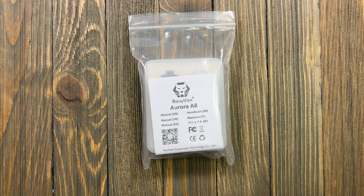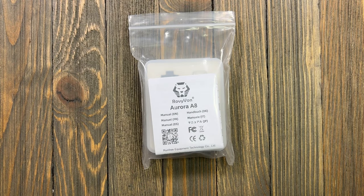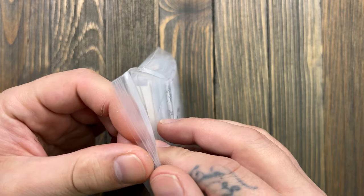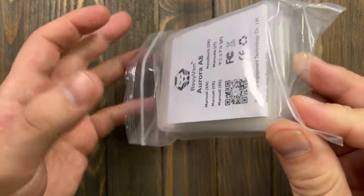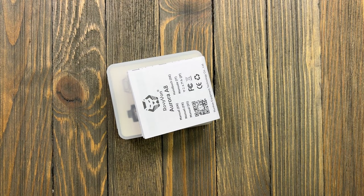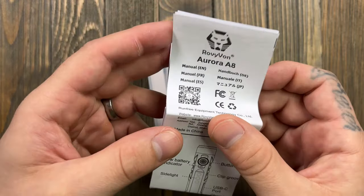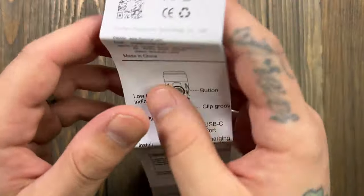I am a new convert to the Rovivon line. I picked up my first Rovivon not too long ago — the A2 in stainless — and I'm a fan. The UI was a little bit difficult at first, but after I played with it a little bit it's not so bad. That was about my only complaint. I love the packaging for the Rovivons — I love these little plastic cases because they are reusable.